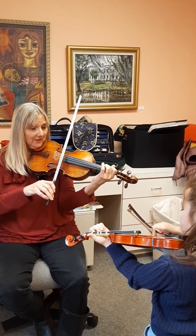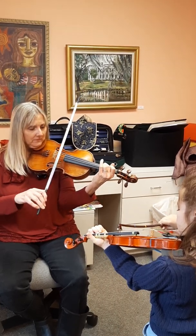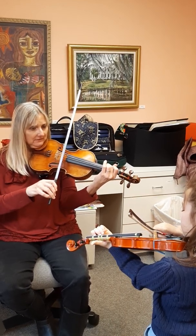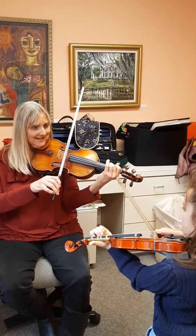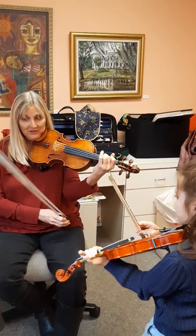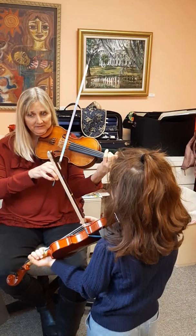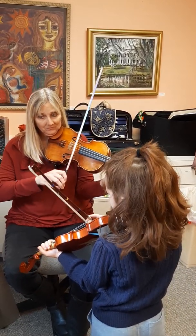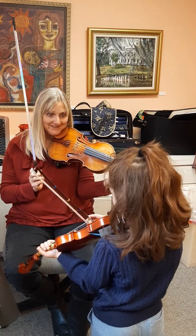Now put F-sharp down. Do F-sharp by itself. Open A together. Now you're going to look at this note and you're going to go F-sharp and A together — which is another fancy note.